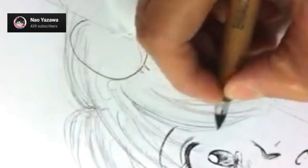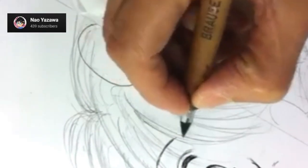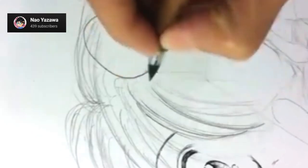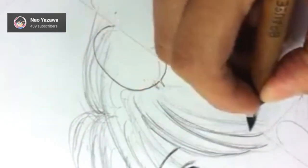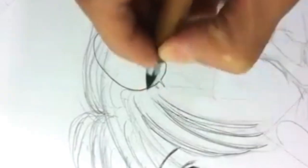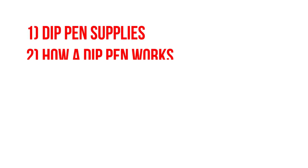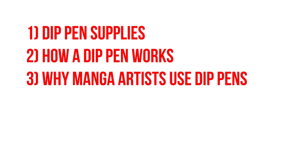Amazing, right? And I am very confident that with a bit of practice and a little bit of guidance, you can do this too. To get you started on your journey to becoming a manga artist, today we'll teach you the basics in using dip pens for your line art. We'll discuss everything you need to know about dip pen supplies, how a dip pen works, and why manga artists use dip pens.